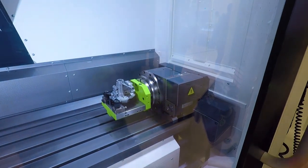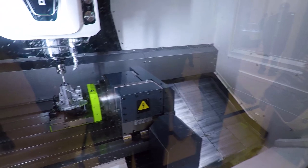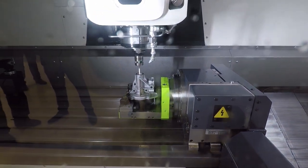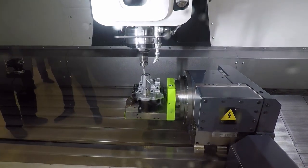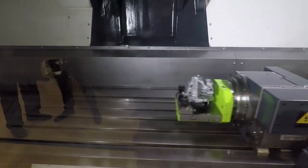The robot is loading into a fourth axis fixture. It probes in. Looks like they've got hydraulic clamping through the fixture, which is pretty cool.